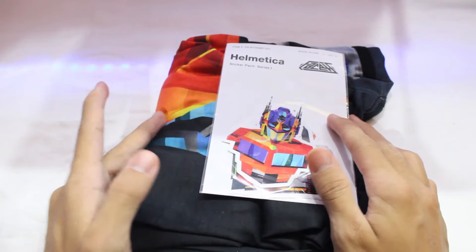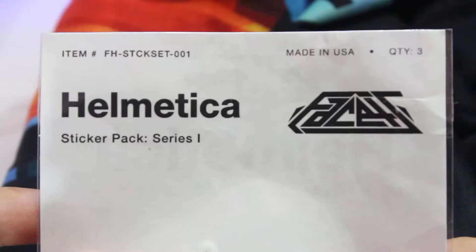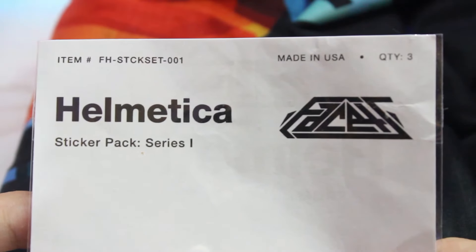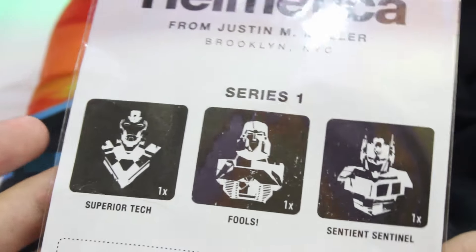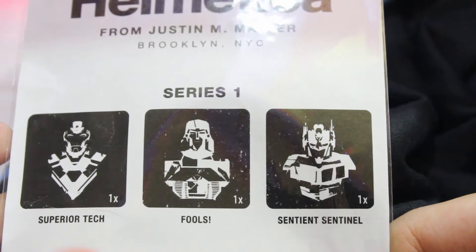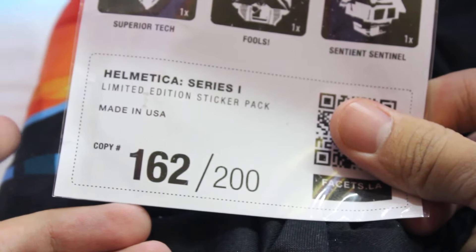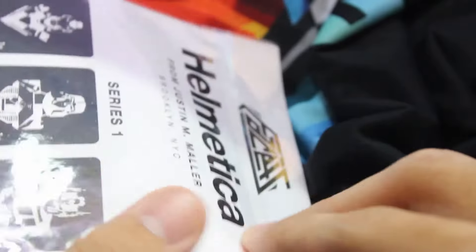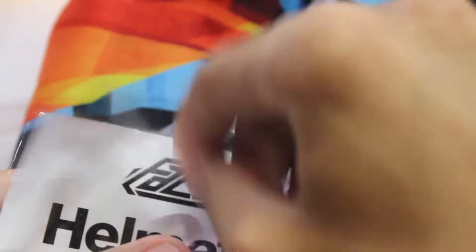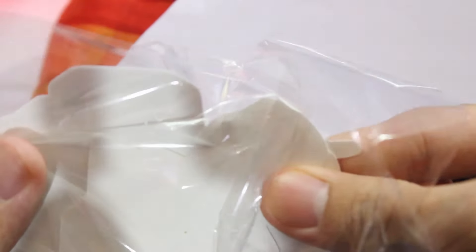Now I can feel the smell of a new thing — you know how that feels. We also got a sticker. Let me just focus for you guys. It says: item number, made in USA, quantity 3, 'Helmet Isha Sticker Pack Series 1'. Then we got the logo. On the back side: 'Helmet Isha', Brooklyn, Newark, then 'Series Superior Tech, Fulls, Sentient Sentinel'. Down at the bottom it says 'Helmet Isha Series 1 Limited Edition Sticker Pack, Made in USA, Copy 162 of 200', and then there's a website.